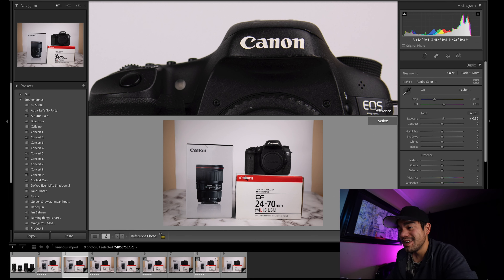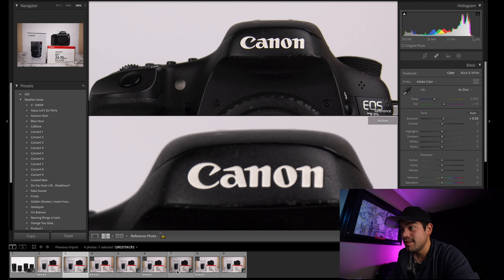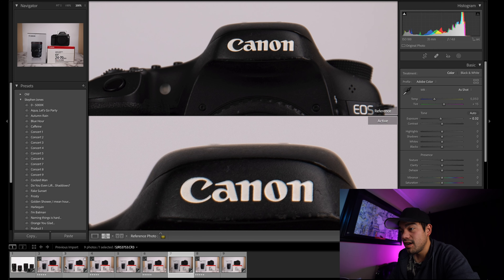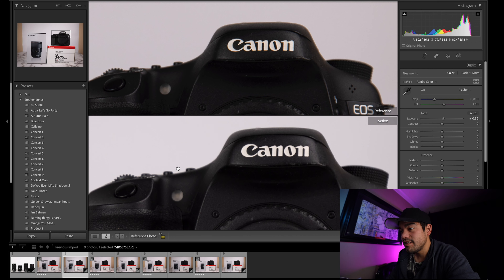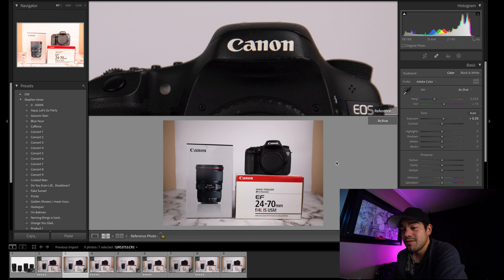I almost wish I didn't sell it — it's almost a good tool to have in your toolbox. I might buy it back one day. I have some seller's remorse because it serves a different purpose than the 15-35. The 15-35 is sharper and better in a lot of ways — it goes to F2.8 — but if you're in a super high contrast situation and don't want chromatic aberration, the 16-35 F4 might be the choice.